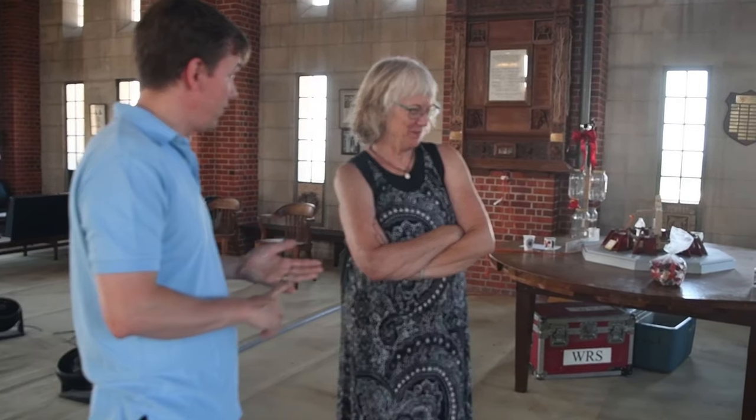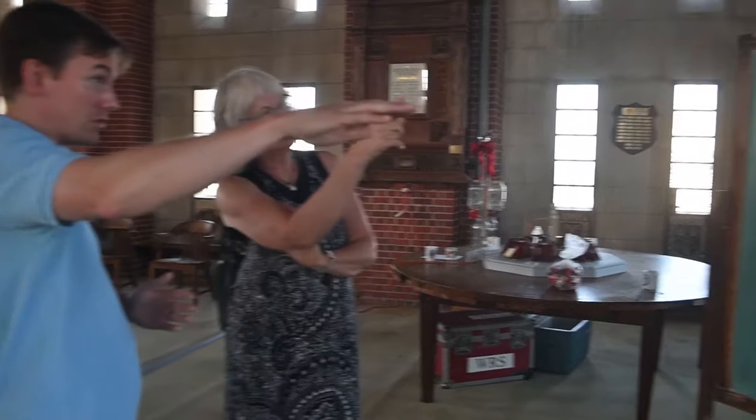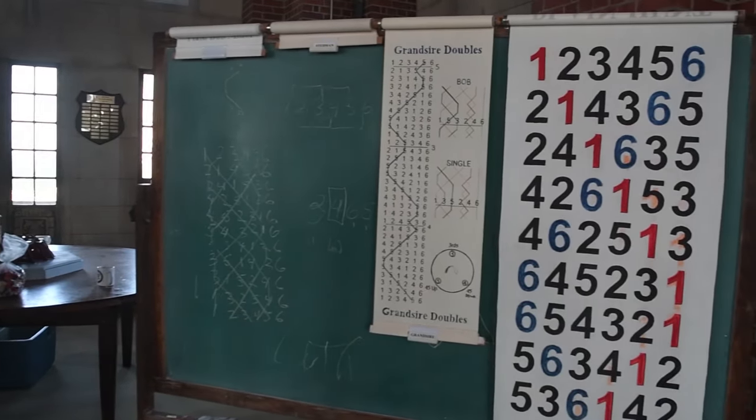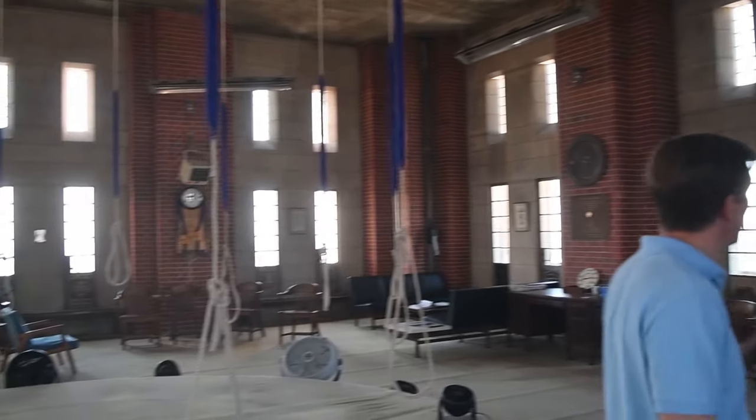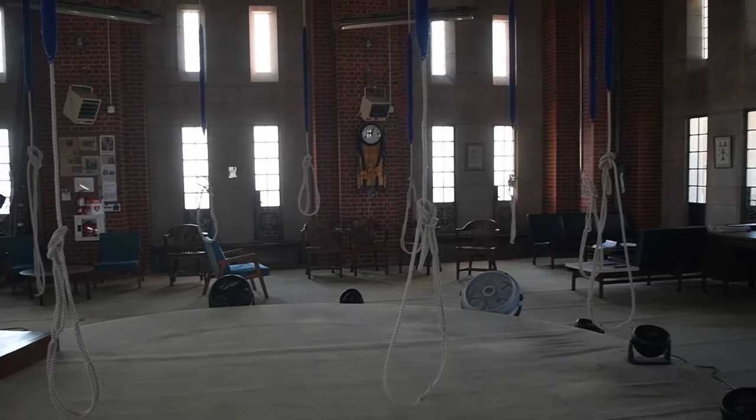On 7 bells you can ring up to 5,040 unique non-repeated changes. We've got 10 bells, which puts you into — the potential changes are whatever 10 factorial is.